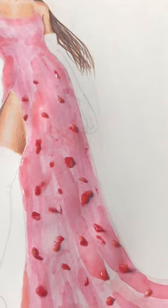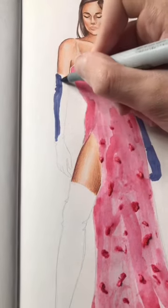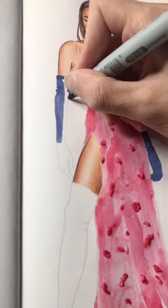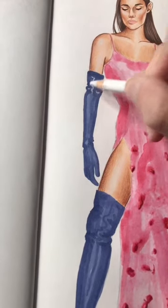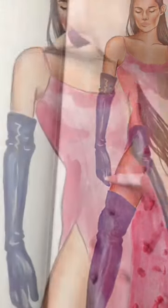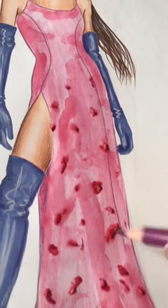Continuing the illustration, I decided to use a beautiful blueberry color marker on the gloves and shoes because I think the color contrast gives the dress even more brightness and it looks very nice and daring. Now I'm using the white pencil to give highlights to the gloves for a leathery, glossy effect, then the darker pencil shade to make the seams pop out and add more detail.